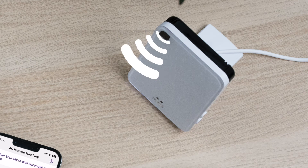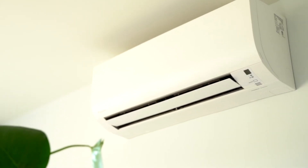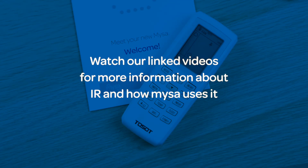Mesa uses infrared or IR signals to communicate commands such as cooling, heating, fan speed and more to your AC unit. That's why the major compatibility requirement is an AC remote with an LCD screen that displays more than just temperatures. Keep your remote close for the next steps.